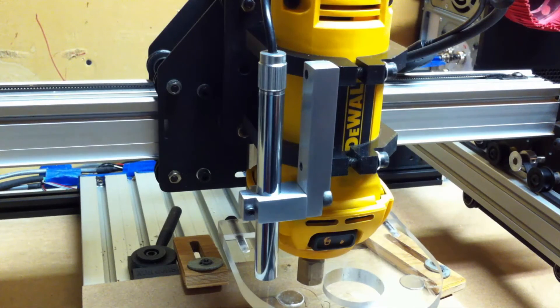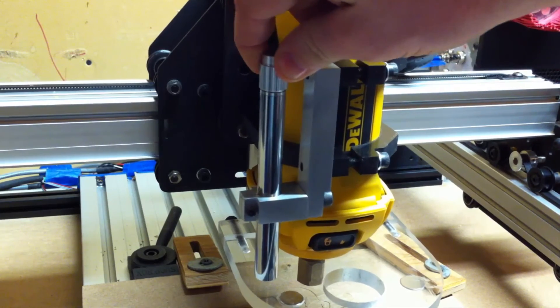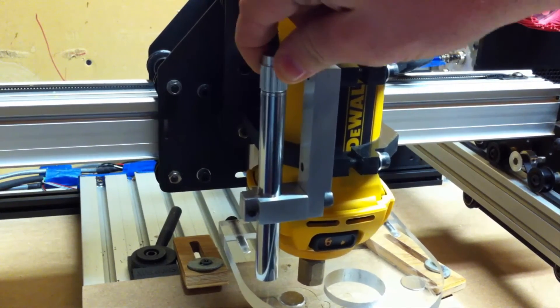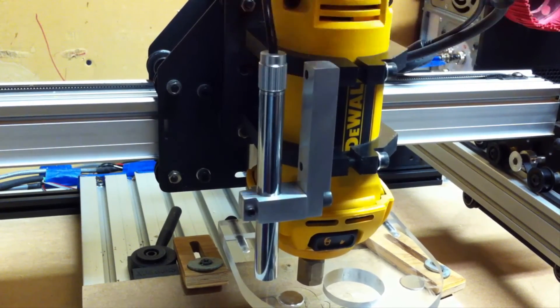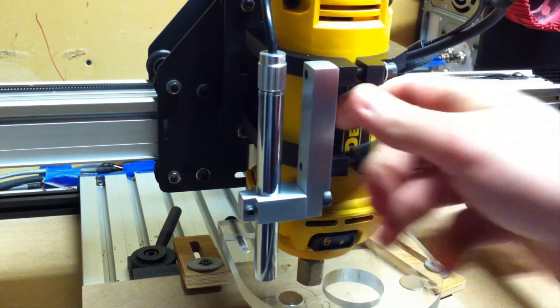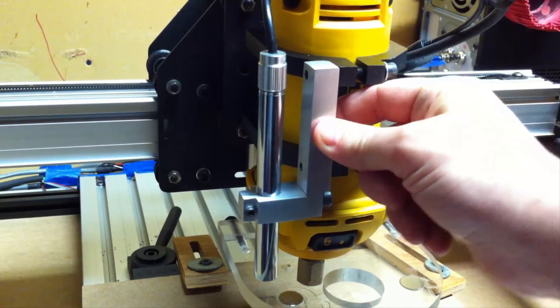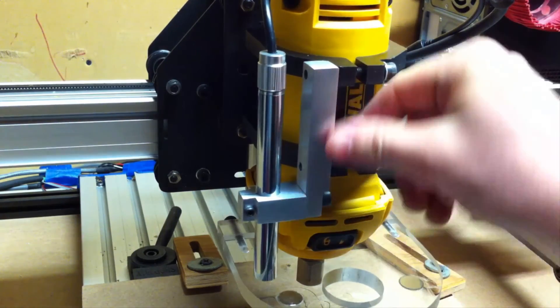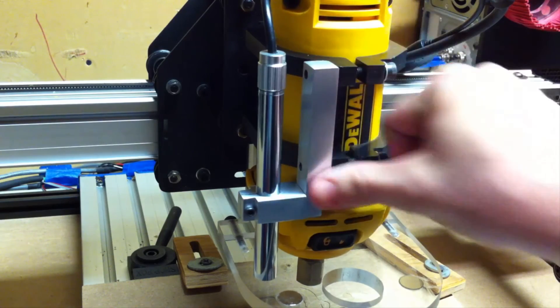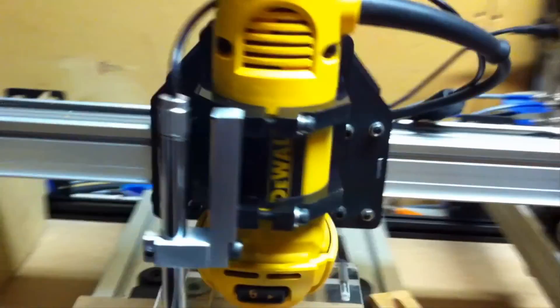There it is, all mounted up on the machine with the camera mounted in it. As you can see it's pretty rigid — when I try shaking the camera, the whole spindle and everything shakes. So it's definitely locked in there really good, which is really the intent of making it like this. The aluminum is nicely sanded up and shiny. I'm pretty happy with it — it really turned out really nice.